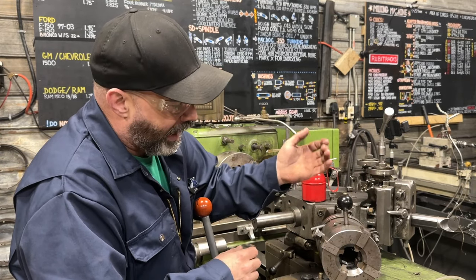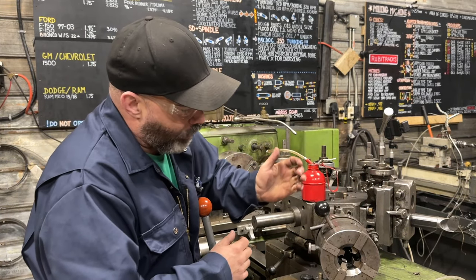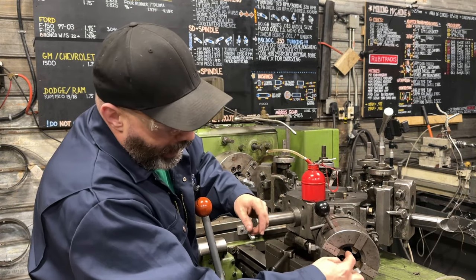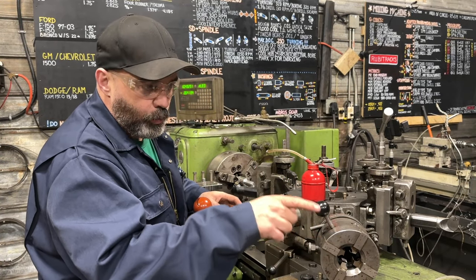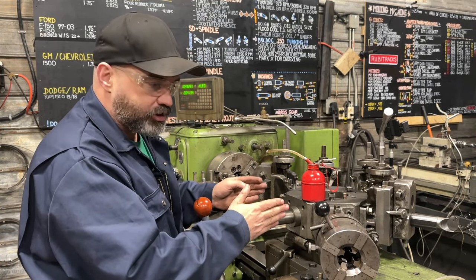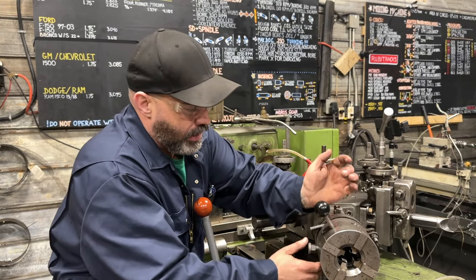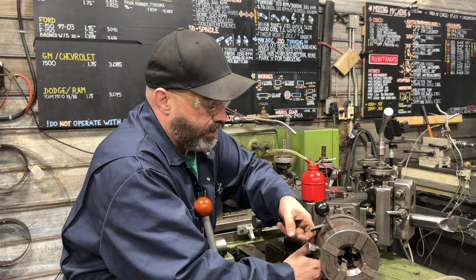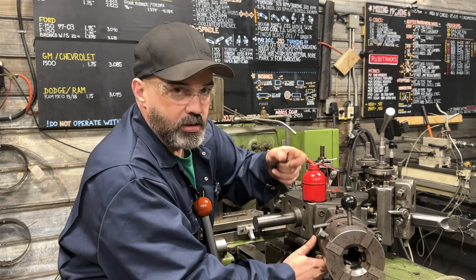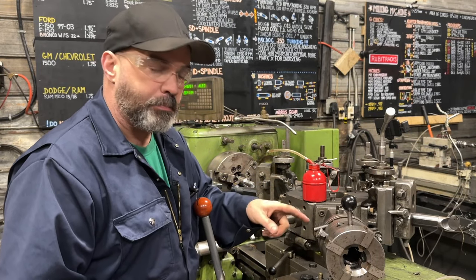When it comes time to engage it, all we have to do is lock it in. What happens is, as this threads onto the bar, it'll only go so far until we've set the stop in our turret. When our turret stops, this continues to screw its way up the bar until it reaches the point where it pulls on the lever, which disengages it, and then it pops off. That happens pretty much in the same place every time.